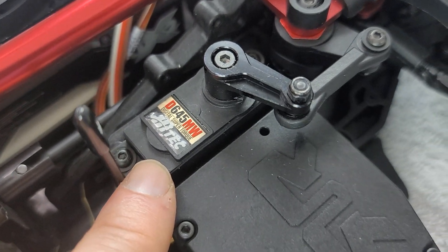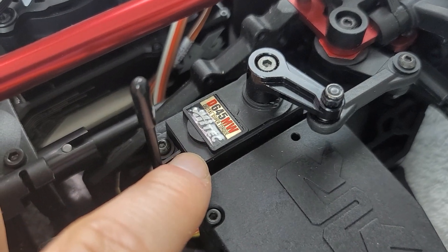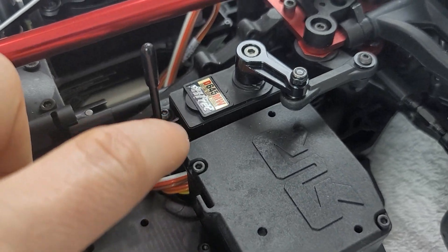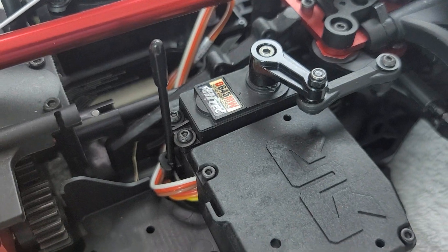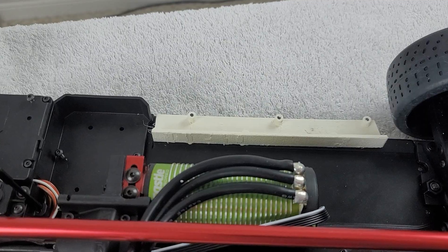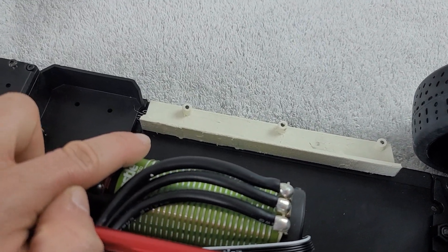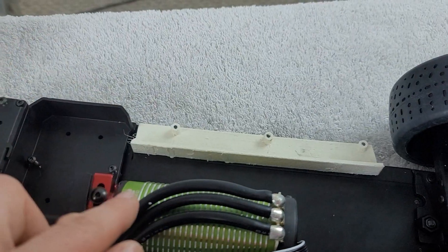Now as for the servo, I decided to use the Hitec D645MW. This is a digital high-voltage, high-torque servo. I use very similar servos in a turbine jet and they work very well — I've never had issues with this style of servo. So this is the one I'm using for this build. It's not super quick, nor do I need it to be very quick.